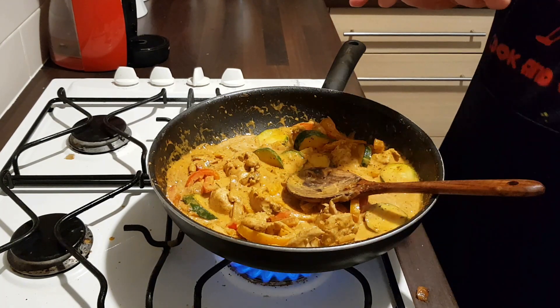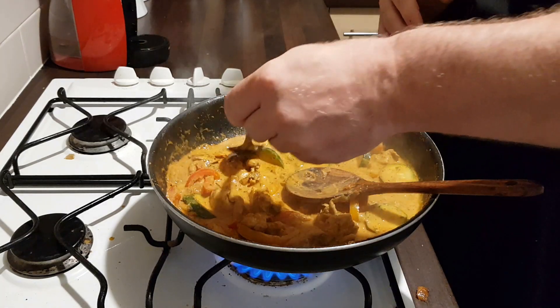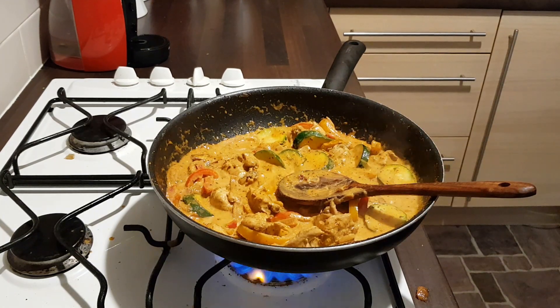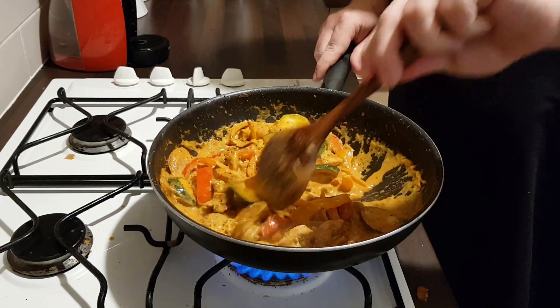Try one more time — it's great, it's really really great now.